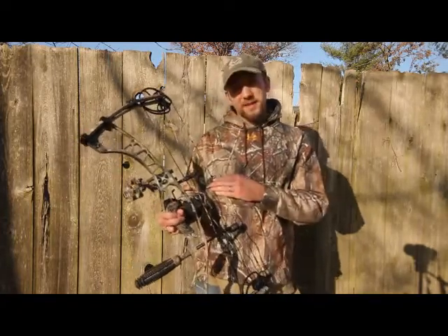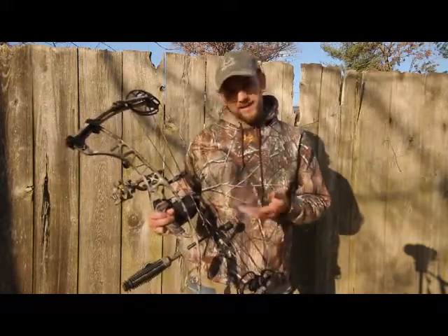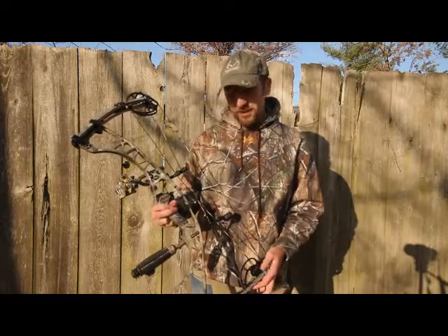It's got a six and three-quarter inch brace height. It's nothing too tight and radical, but it's not so long either — it's really about standard for most hunting bows that you're finding today.